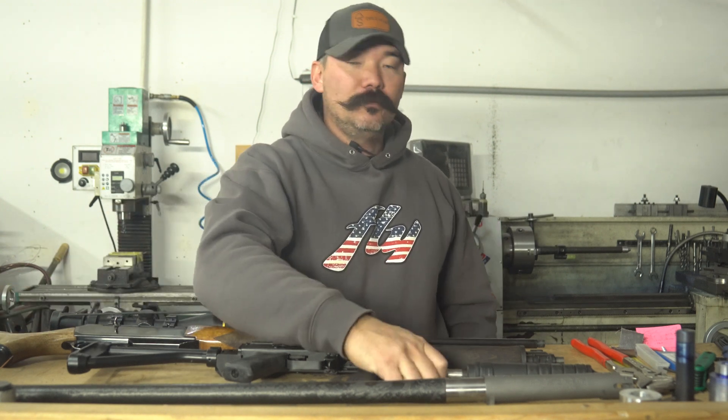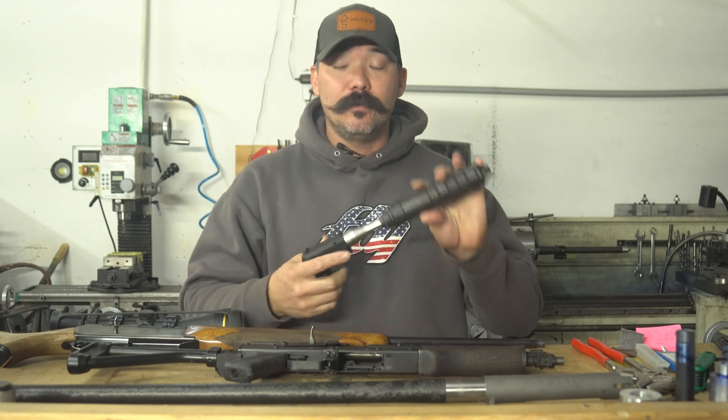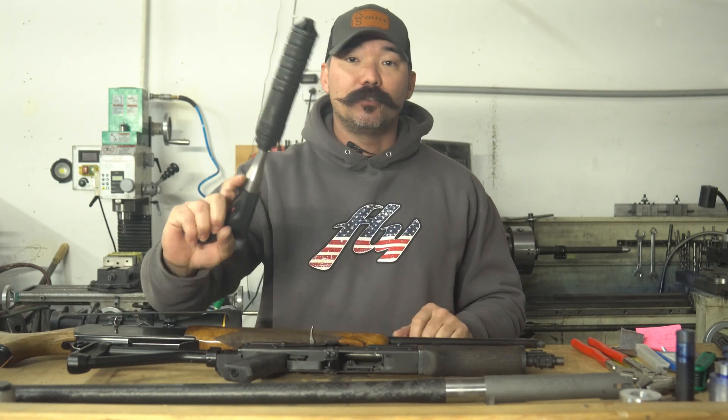Alright, welcome back. Today we're going to talk about barrel threading, specifically threading your barrel for suppressors.